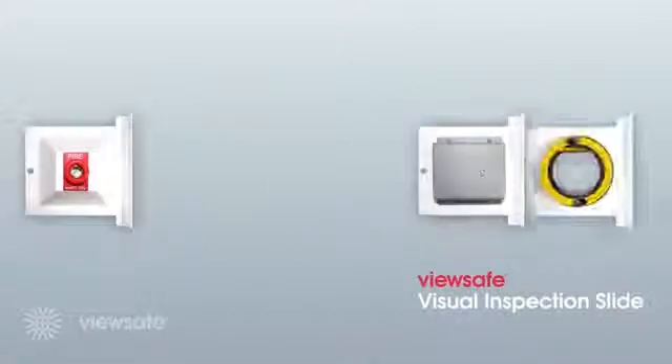Introducing the ViewSafe visual inspection slide. The visual inspection slide is an enlarged, toughened glass viewing port to visually inspect equipment and components inside an electrical panel safely and efficiently. Unnecessary cost and downtime is avoided as ViewSafe removes the requirement to isolate the electrical panel under inspection. Where the use of a thermal image camera is not possible, an affordable and efficient way to complete regular health checks on equipment and assets is through the use of temperature measurement strips. Should the temperature of a connection rise above critical points, the temperature scale alters colour and will not revert back.